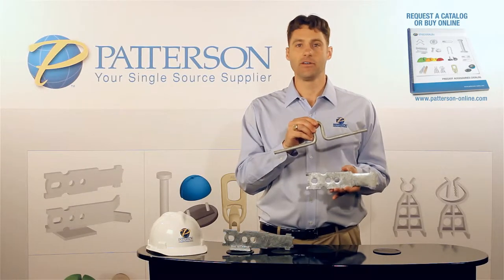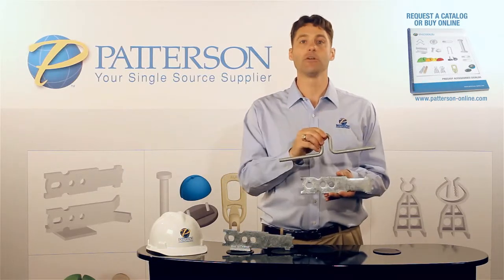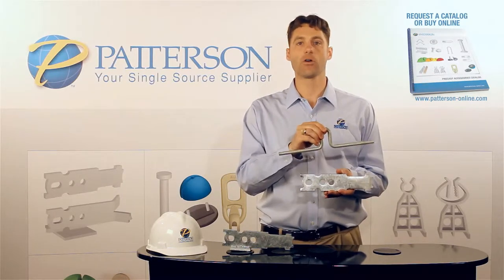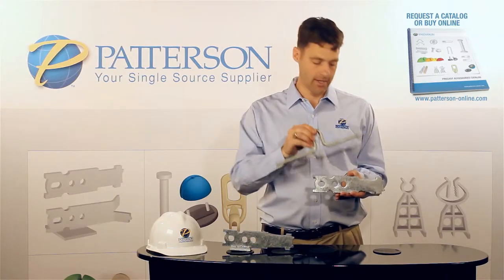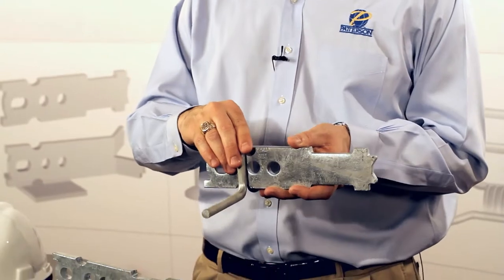The safety advantages of using a shear bar versus a shear plate are that the shear bar, if not tied properly and installed correctly, can float or move. It's very critical that when you put the anchor on top, you wire tie it to keep it from moving.